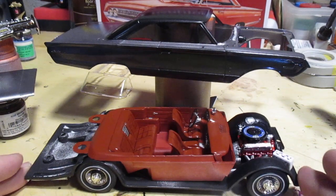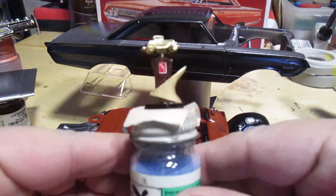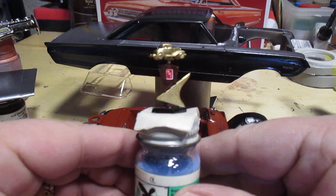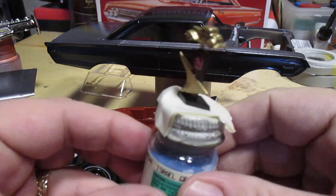Nice easy build with plenty of work as far as detailing. I'm gonna get to the chrome, then decals, clear coat, and then final assembly. Last but not least, this neat little trophy was included in the kit — got that painted up. That's pretty cool looking.